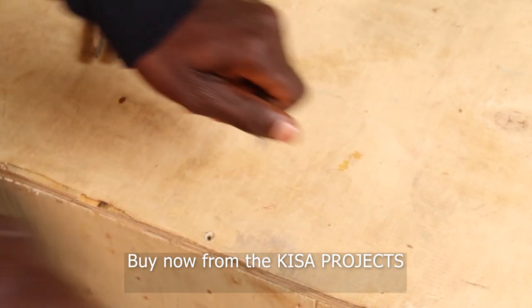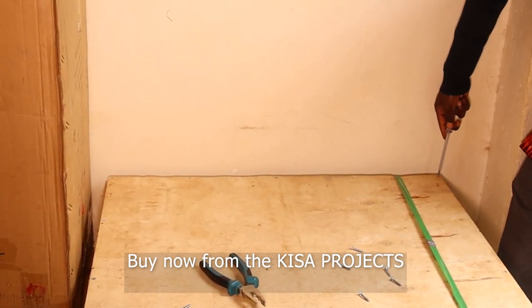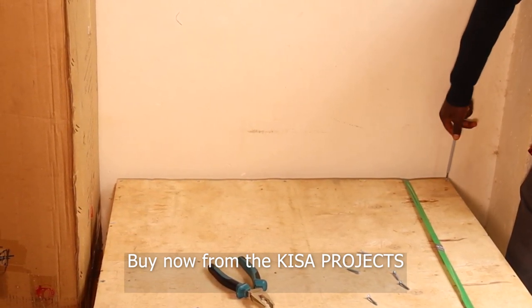The cutting accuracy of this machine is 0.3 millimeters. The packing is a wood case, and when the machine is packed in a wooden case, it weighs 150 kilograms.